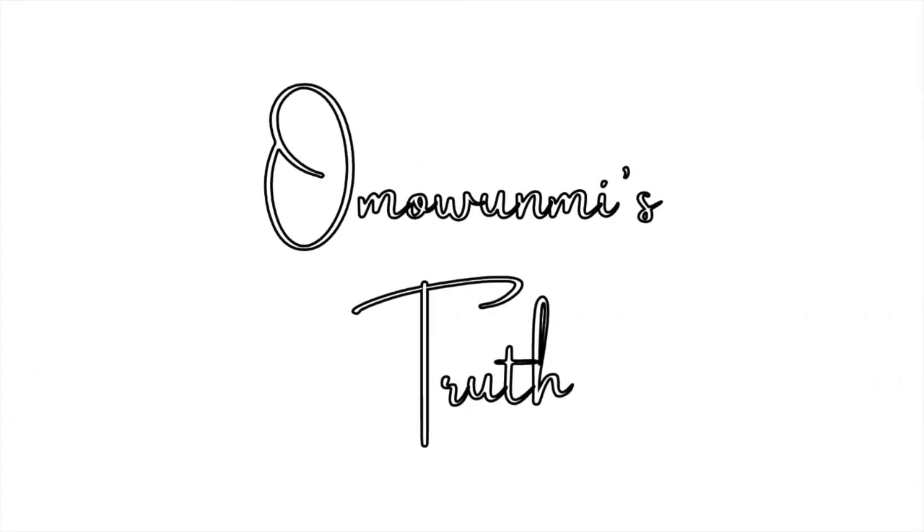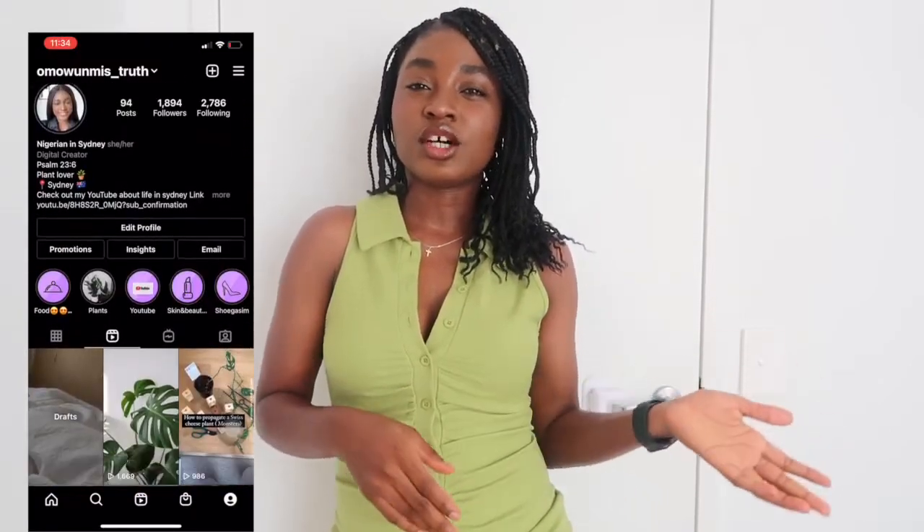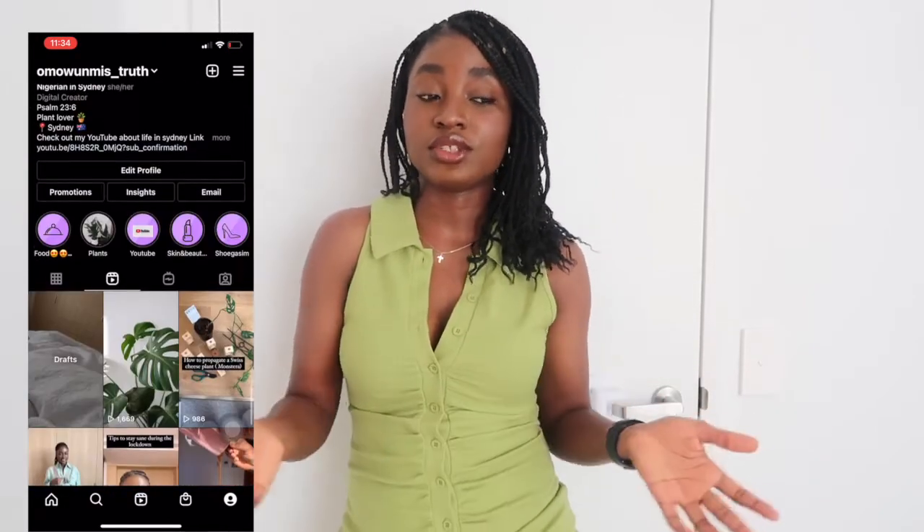Welcome back to my YouTube channel! Today I'm going to be doing a haul. I got some outfits from Shein — I think that's how you pronounce it — for spring and summer, because it's currently spring officially here in Australia.